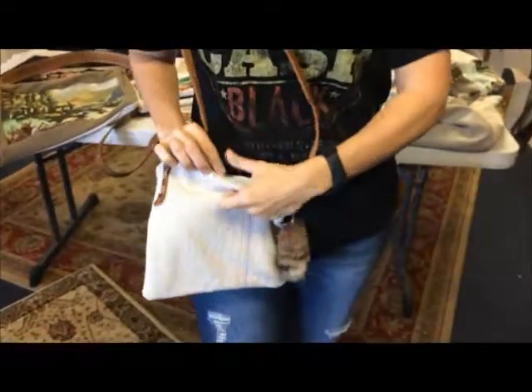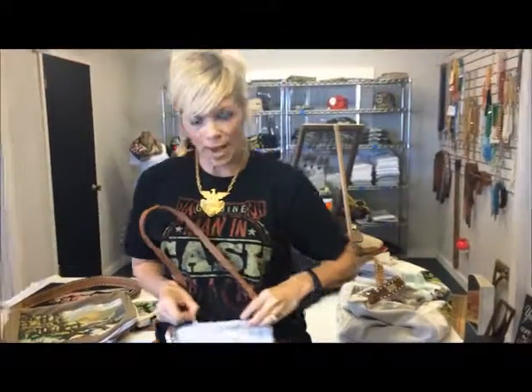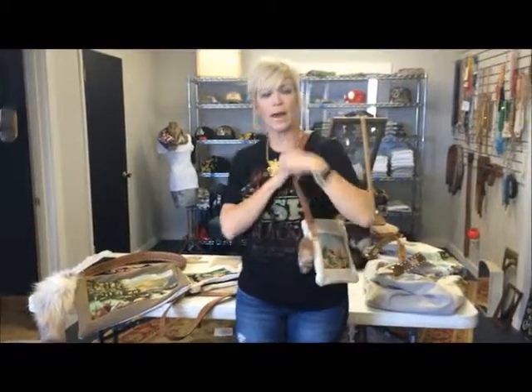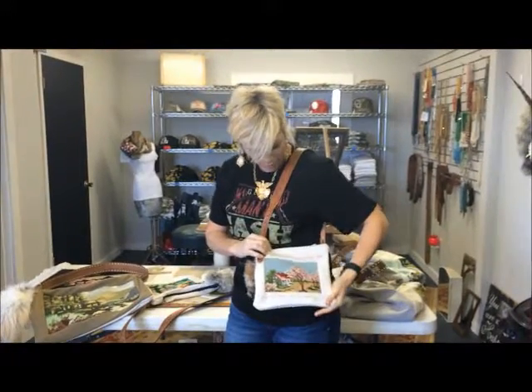It's got beautiful lining on the inside as well, just so you can see that. You can fit everything you need in this bag. If you like to carry just a little, this is the perfect bag for you. It's gorgeous in every inch of it.